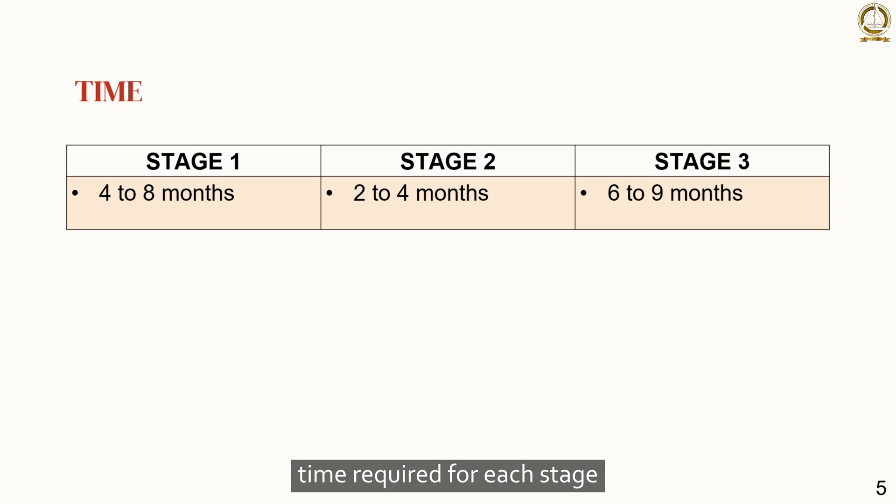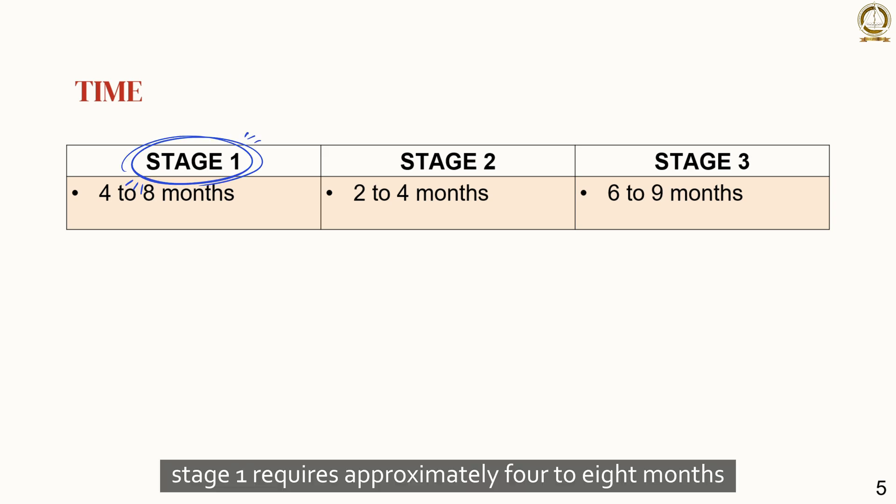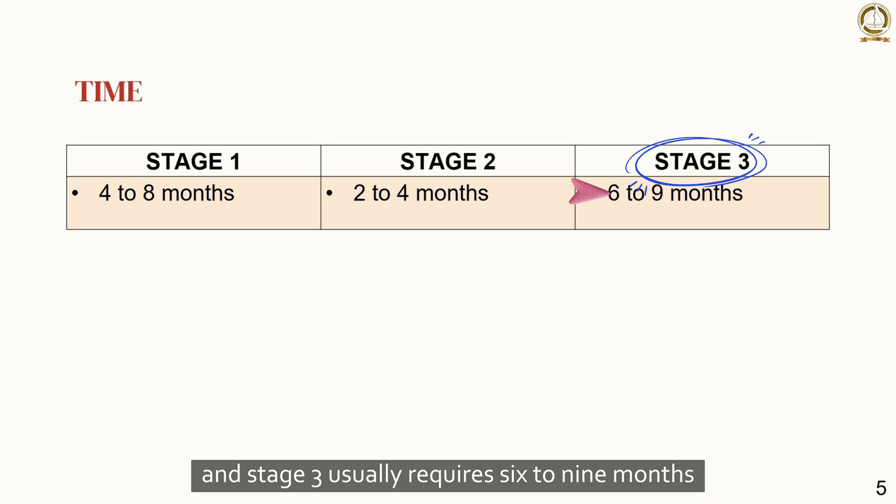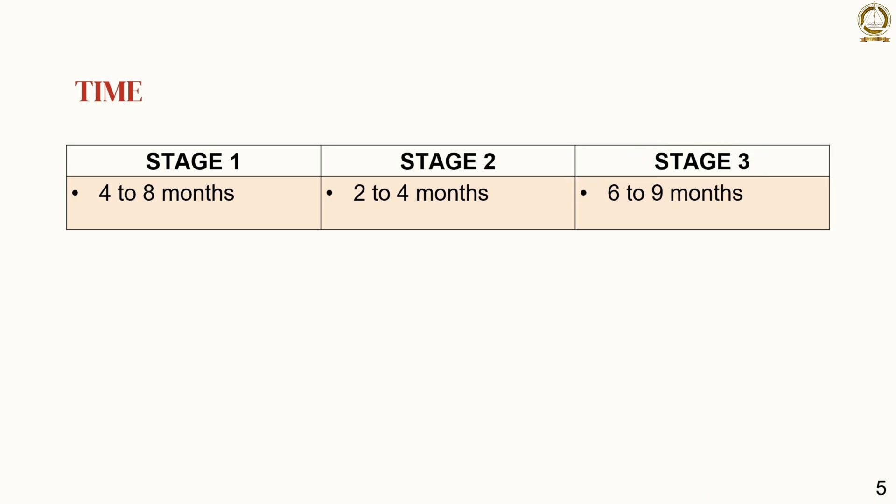Time required for each stage: stage 1 requires approximately 4 to 8 months, whereas stage 2 takes about 2 to 4 months, and stage 3 usually requires 6 to 9 months.